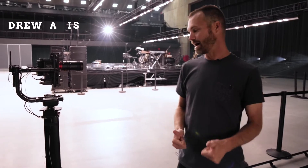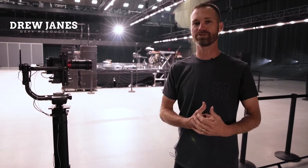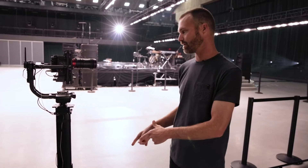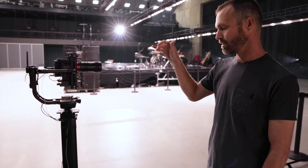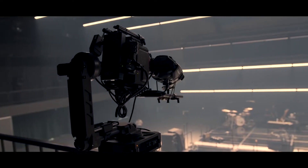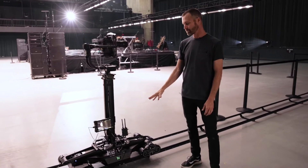We're here at Bethel's recording their new album in Redding, California with two rhythm tracks. I wanted to walk you through a few features on this track system. This specific one is actually using a Movi. They're shooting everything on Reds — different systems, different configurations — but this rhythm track is set up for full automation and manual control.